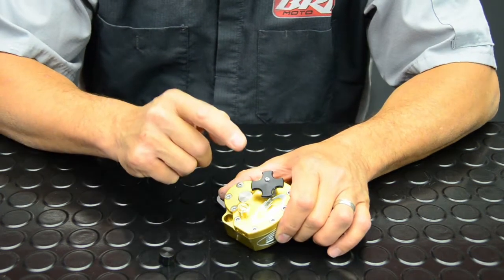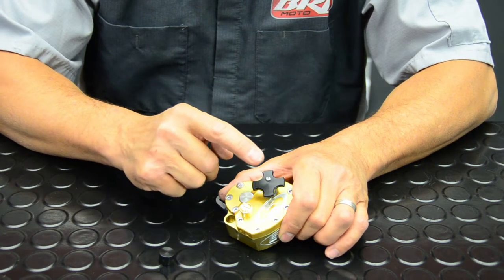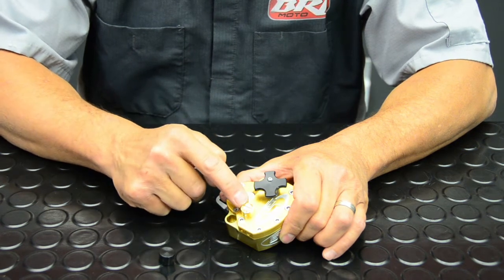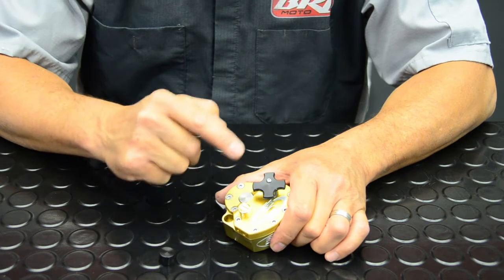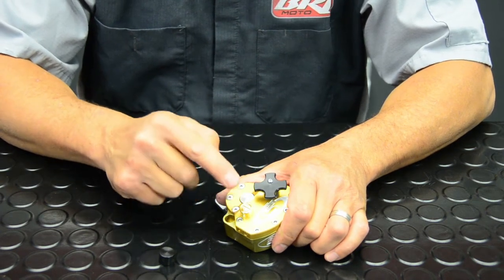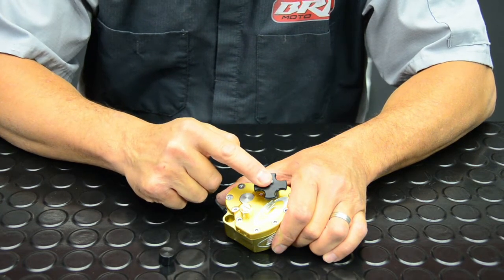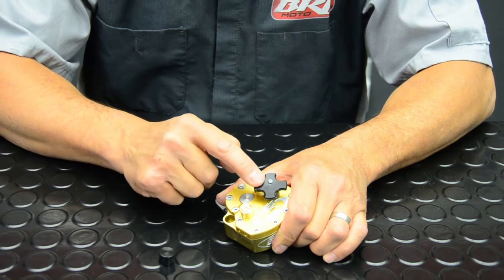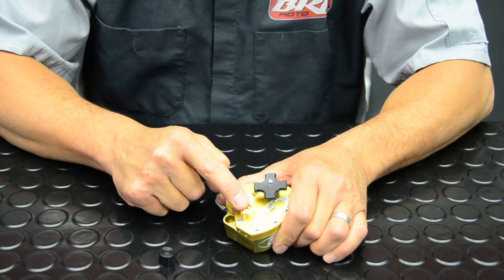Understand that the low speed and the high speed circuit are related in such a way that if you run your low speed too stiff, you basically nullify the high speed circuit, because the dampener will not achieve the speed it needs to activate the high speed circuit or collapse a spring into high speed. So don't run your low speed too stiff, because you're nullifying the high speed and taking away the functionality of a separate low speed and high speed valving circuit.